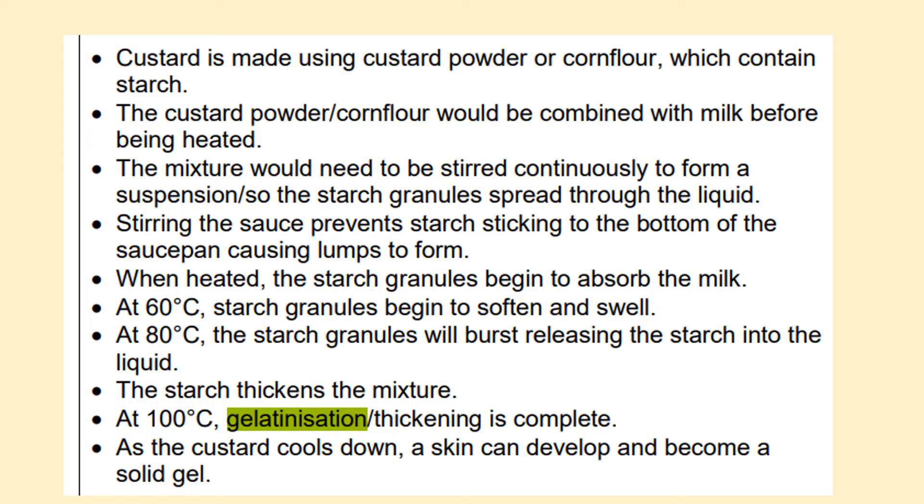When heated, the starch granules begin to absorb the milk. At 60 degrees Celsius, starch granules begin to soften and swell. At 80 degrees Celsius, the starch granules will burst, releasing the starch into the liquid. The starch thickens the mixture. At 100 degrees Celsius, gelatinisation — the thickening — is complete. As the custard cools down, a skin can develop and it becomes a solid gel.